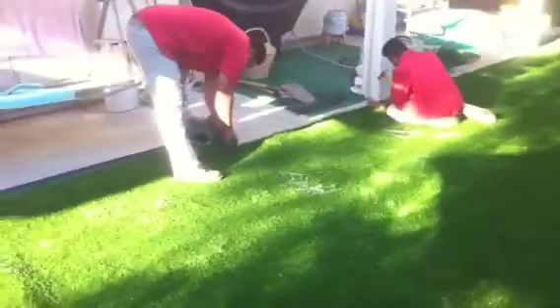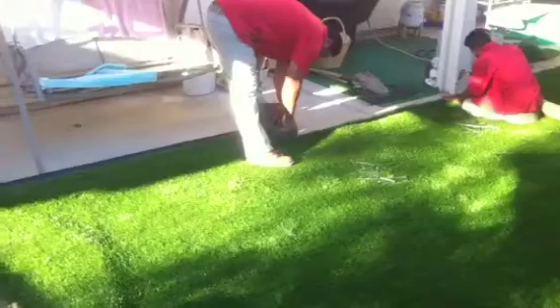Here in the back we already got the turf laid out — this is a 15 by 28 piece. We got the guys nailing and cutting, and this is actually a new type of synthetic turf we have.